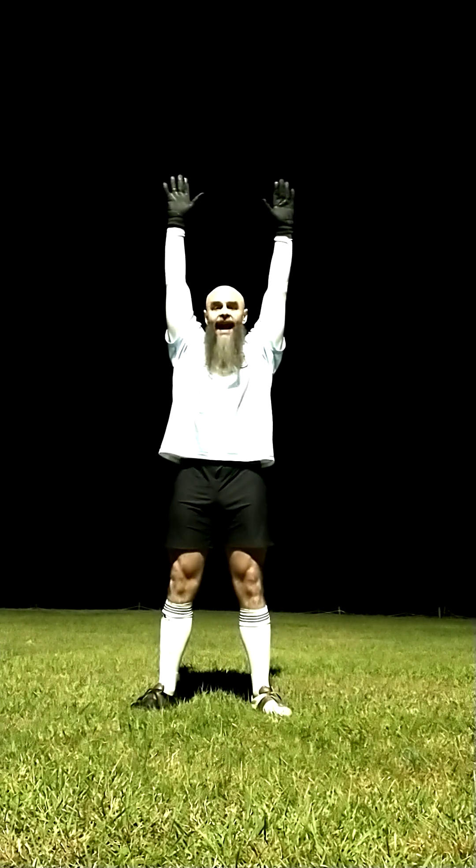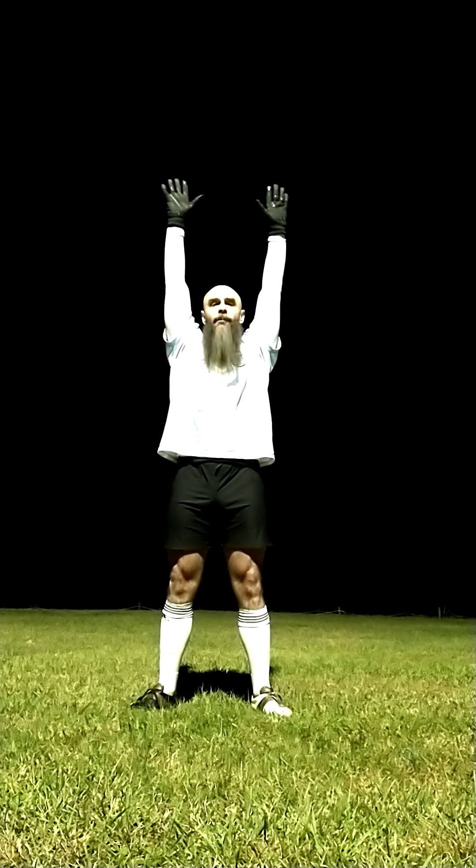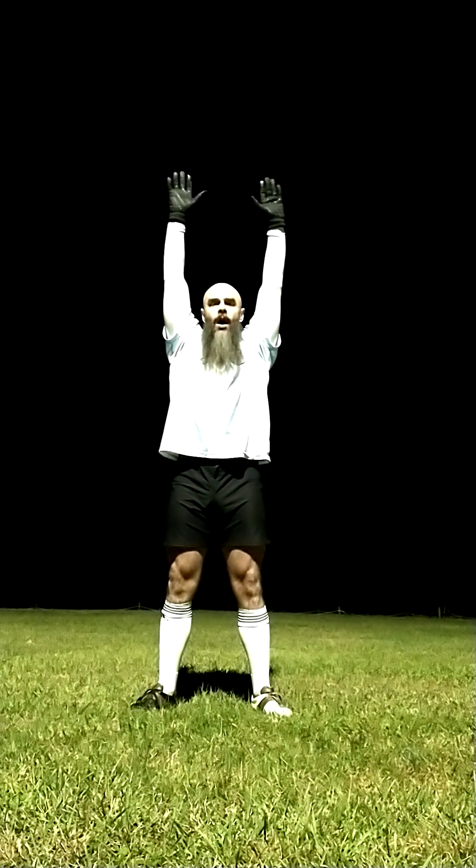Now let's make it just a little bit harder — this isn't adding any weight yet, but it is increasing your mobility. What we're going to do now is put our hands above our head and perform the same squat, trying to keep our torso as upright as possible.